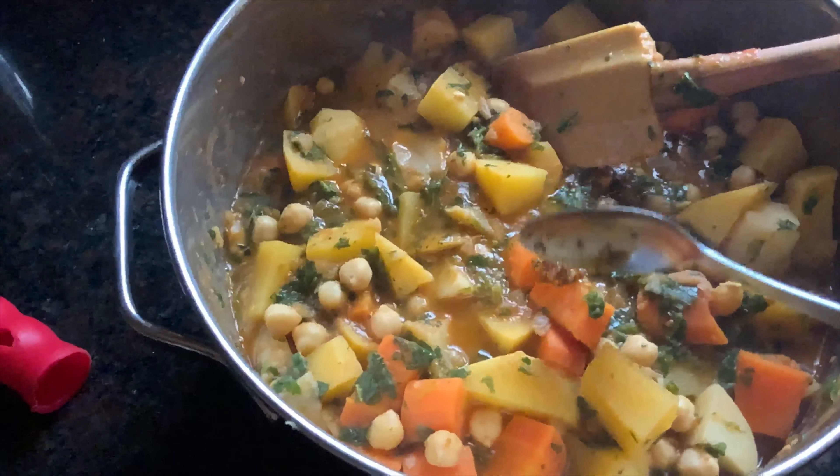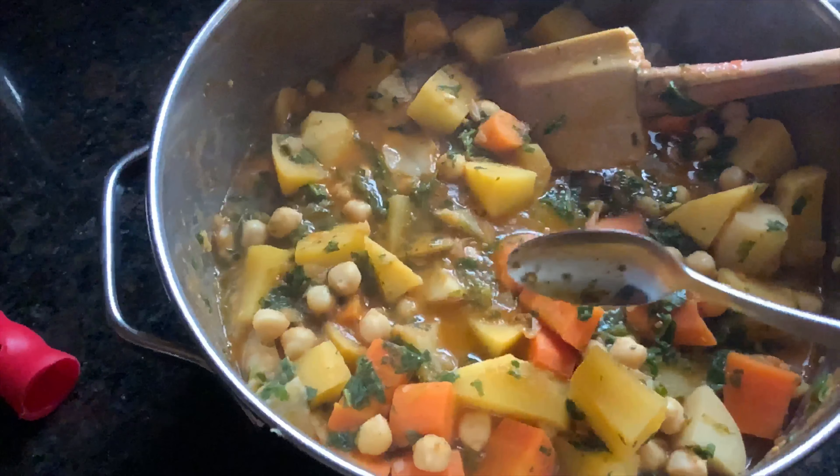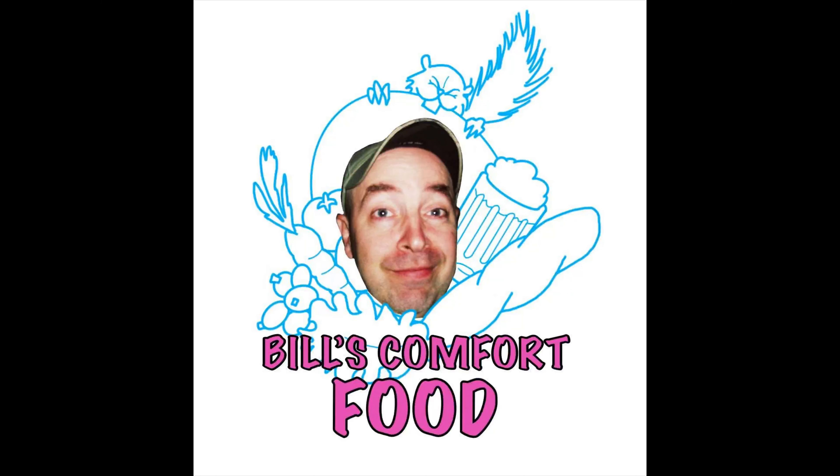This is also really good with eggs and sandwiches. For serving, put some nice rice down and ladle your stew over it — and you have good comfort food. Share, like, and subscribe, and I hope to hear from all of you soon.